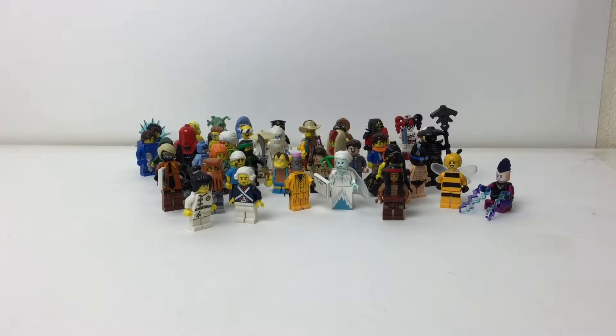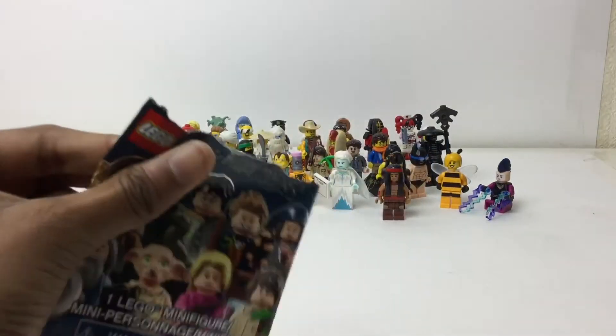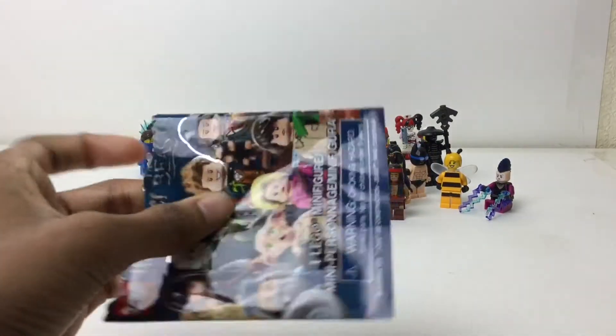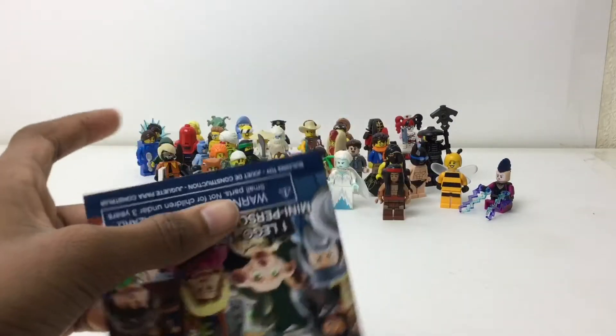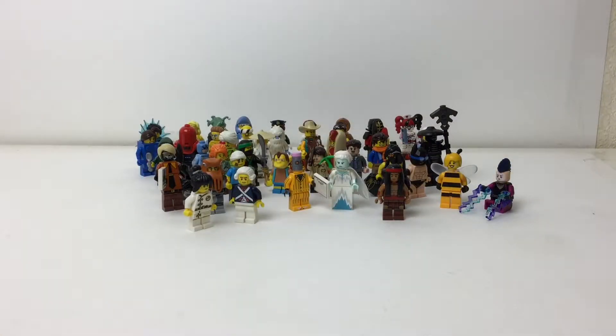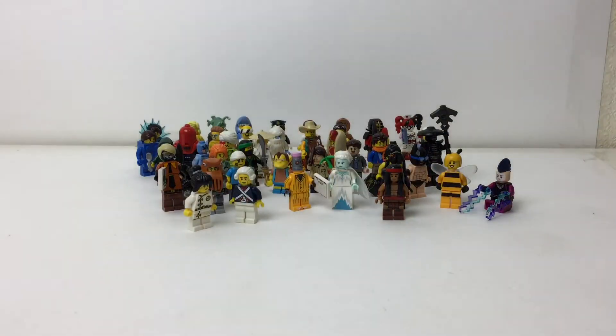Hello everybody, I am Embricks, and in this video I want to talk about collectible minifigures, or blind bags as they're most commonly called. They come in these blind bag packets. This one is already open from the Harry Potter line, but it took me a while to set up because I don't have a free base plate, so I had to stand them all up — like putting up dominoes. They came in these individually packed blind bags.